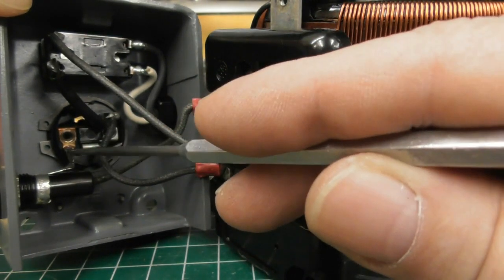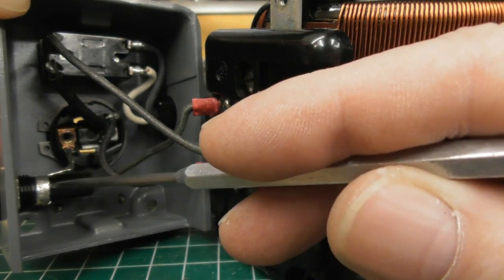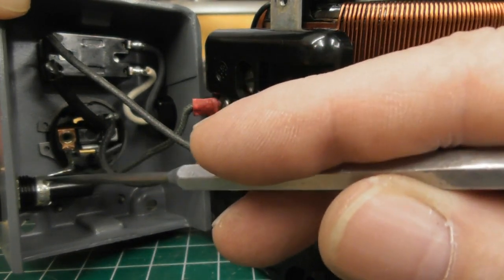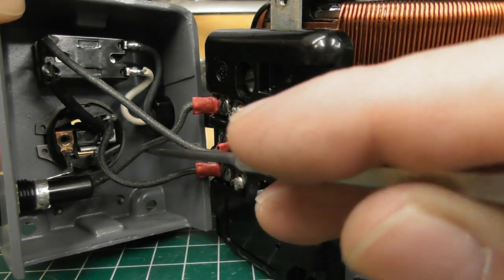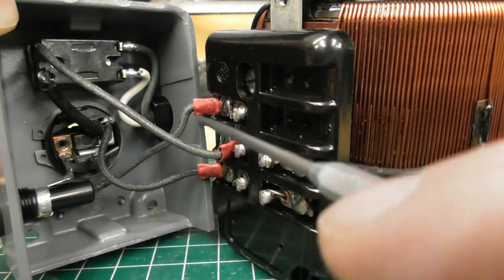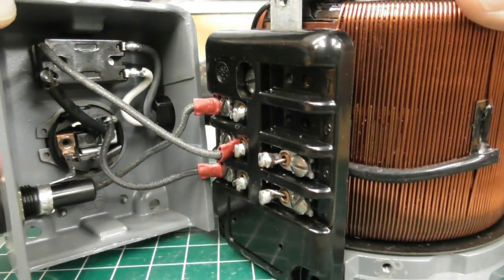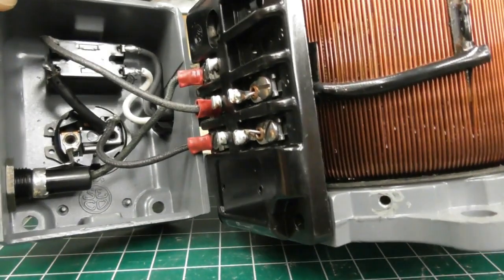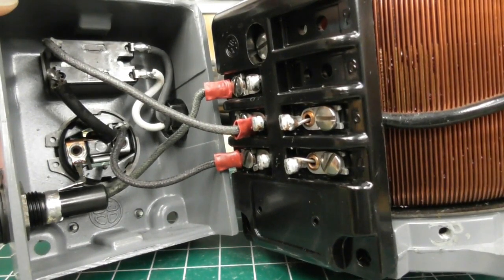The hot side of the switch has this connector that goes to the fuse block right here — that's all that it is right there. The wire coming out of the back of the fuse block, through the fuse, goes to terminal three. I hope that makes sense. That's exactly how mine is wired. Maybe you can pause the video — I'm trying to get you a good shot in there.